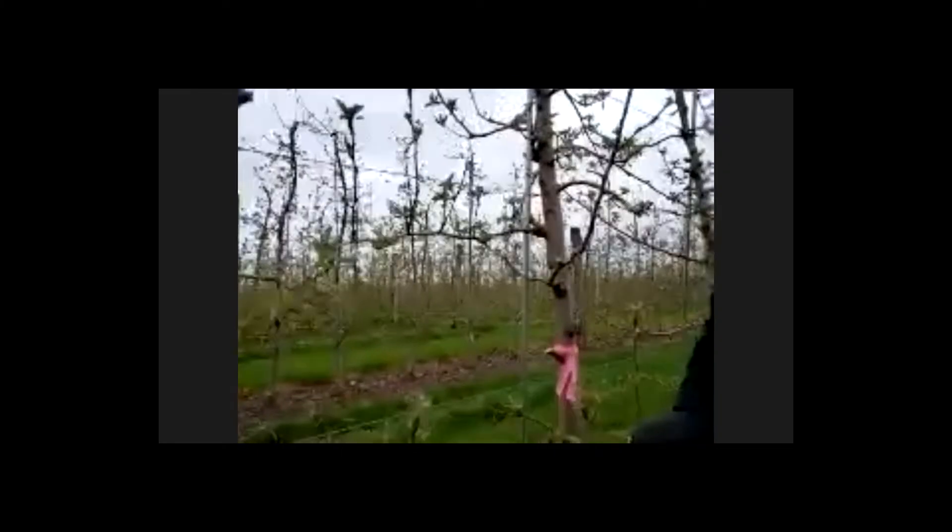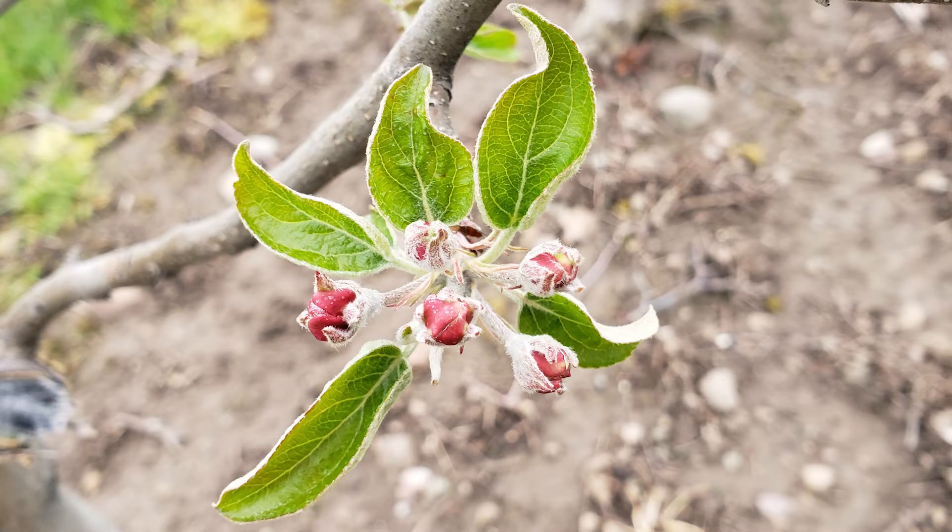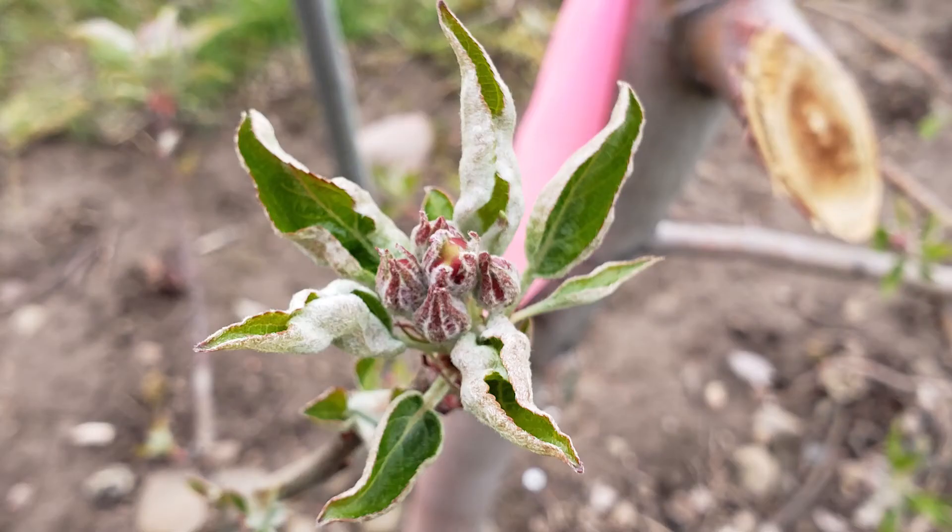Now we're at early pink on many of the clusters and getting close to full pink on others. I'd like to focus on this sort of pink here where we have visible pink. But if you look at some other clusters, there's almost no visible pink yet, such as these.